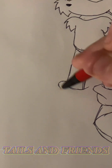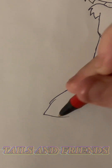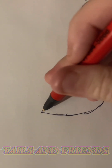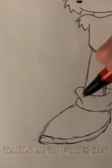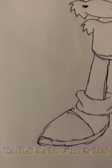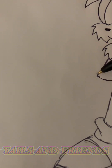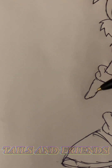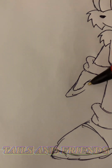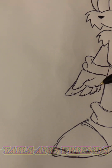Draw the other leg the exact same length, except reposition the foot to be different. I kind of messed up here — why is it pointy? Why did I make these pointy? Sorry about that. This isn't perfect, but I am trying because it's been a minute since I've drawn him with actual effort. And draw his hand.